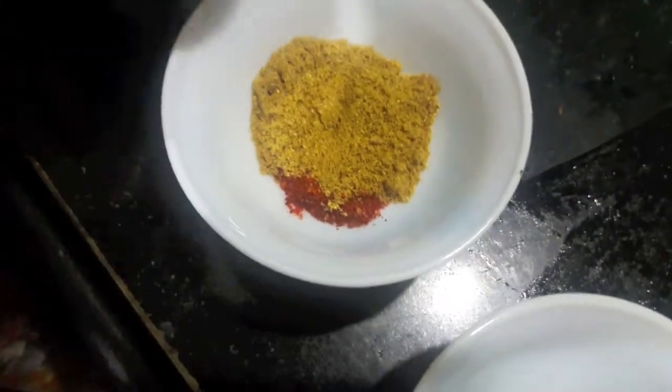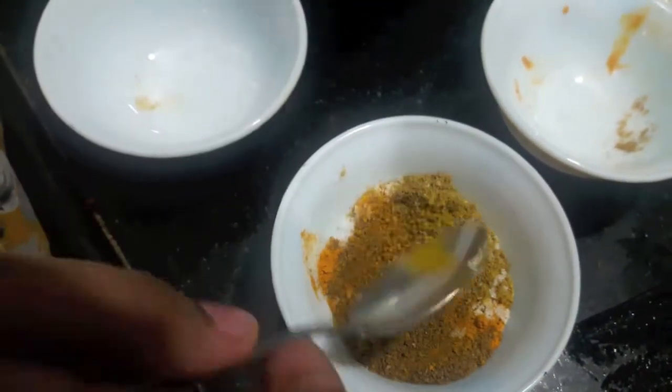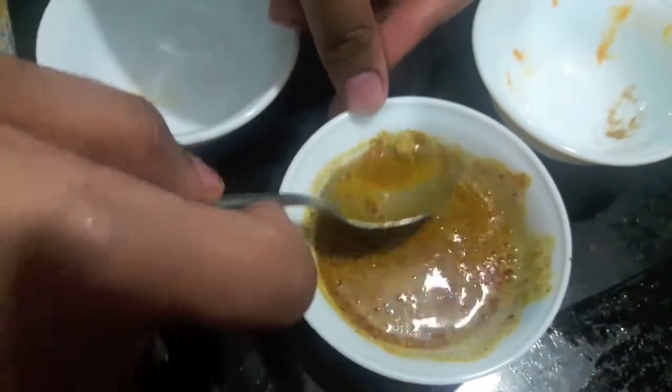In the meanwhile I will mix coriander powder, cumin powder, chili powder, turmeric powder and salt. To this I will add water, almost 3-4 tbsp. Mix it.